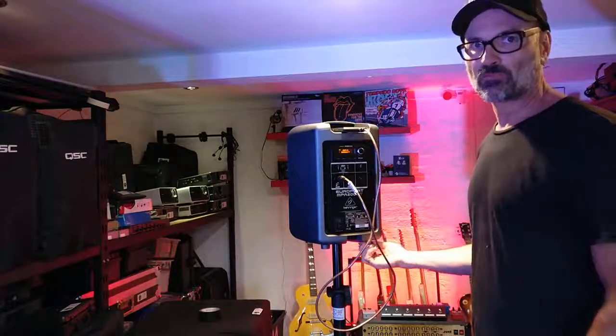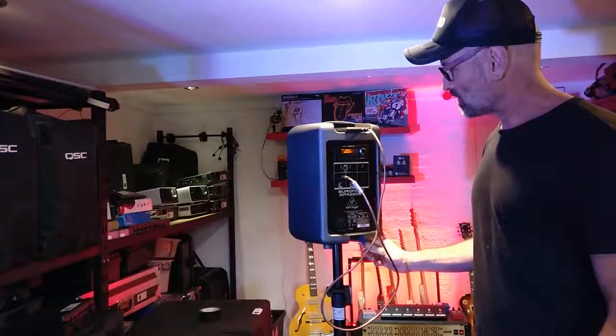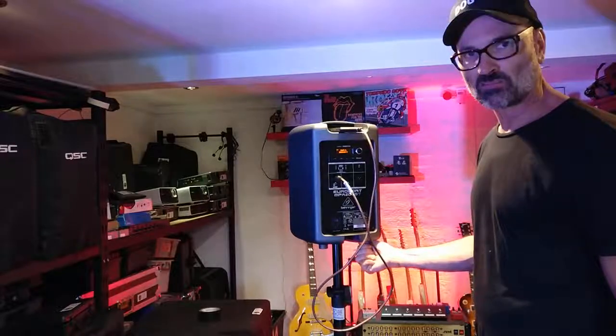I'm going to charge it right up full and then we'll do it again. And then I might send this to Astralis or Behringer and say, look, lots of people are complaining about this sort of thing — what do we do?